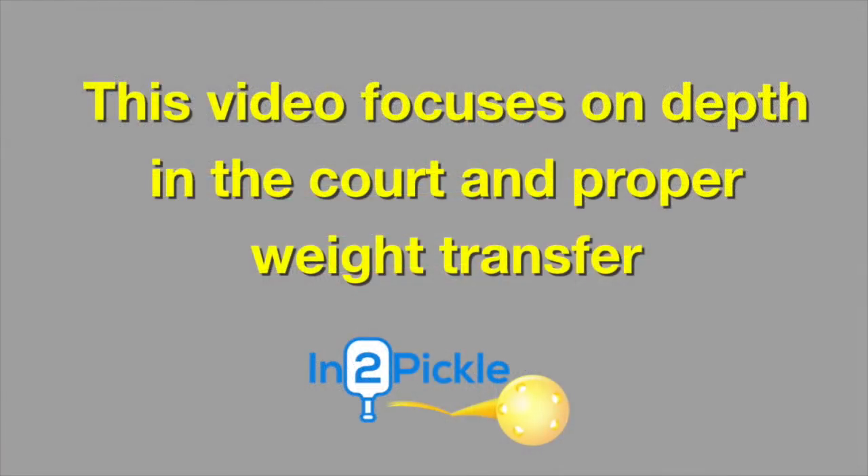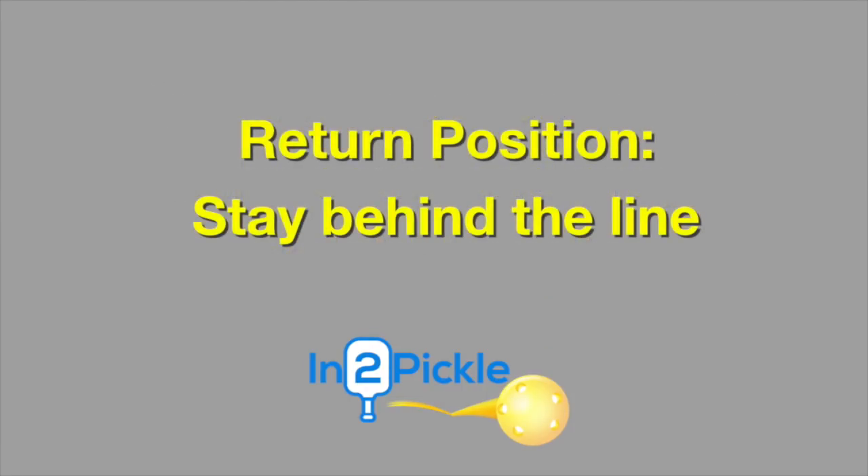In this video we're going to focus on your position in the court in terms of depth — front and back — rather than left or right positioning. We have another video coming out that covers left and right position. This video focuses on your front and back position on serve and return of serve.